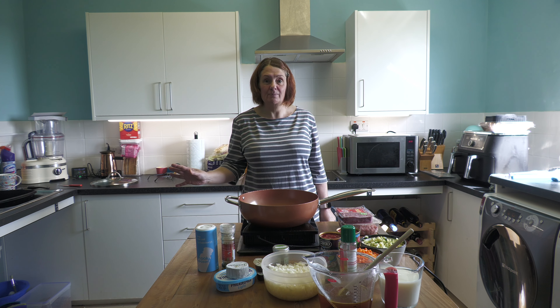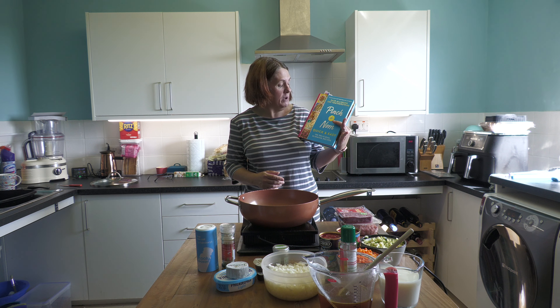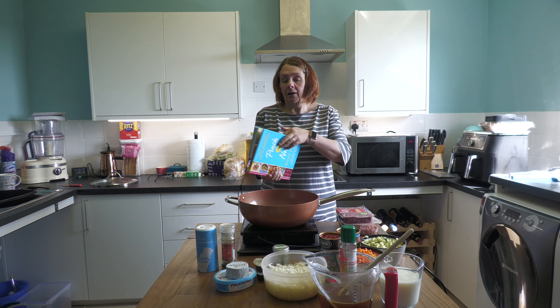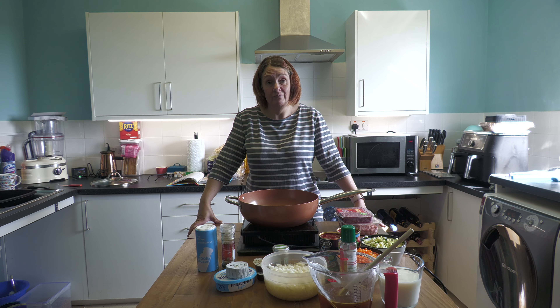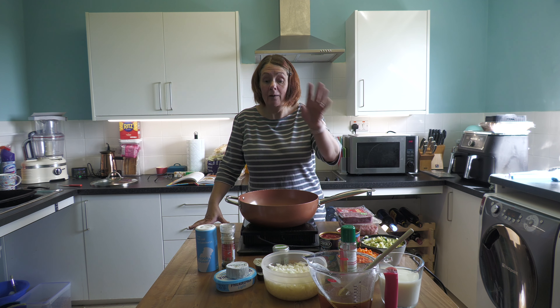Today we are going to do a spaghetti bolognese recipe. Everybody's got their own way of doing things and that's brilliant. This is quite interesting — first of all, we're using the book Pinch of Nom because everybody needs to be a bit health conscious at the minute, and let's face it Easter wasn't that far behind us. We are doing a creamy bolognese recipe, and what the book says is that whilst they were researching, they found that quite a lot of the old Italian recipes called for milk.